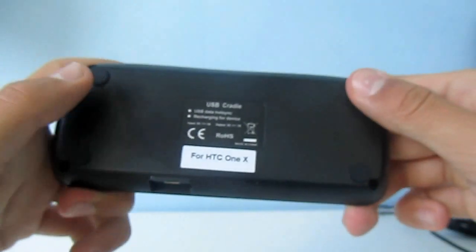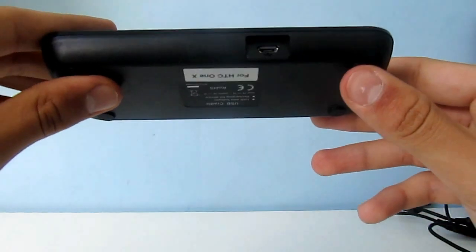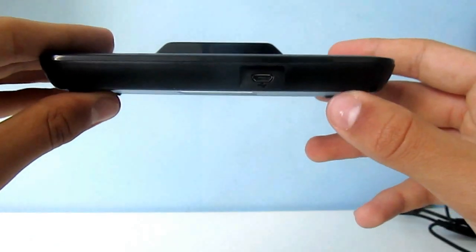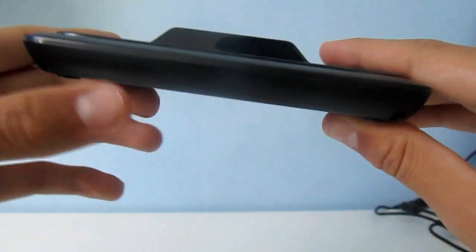On the bottom are four rubber pads to stop it sliding around. On the back is where you plug in your micro USB — the same cable that comes with your HTC One X. And it's very light so it'll work really well on your desk.